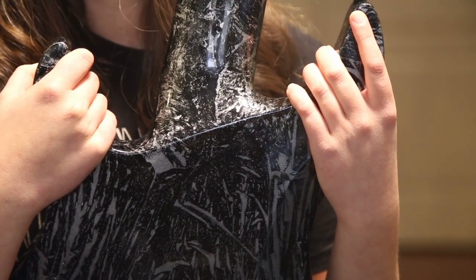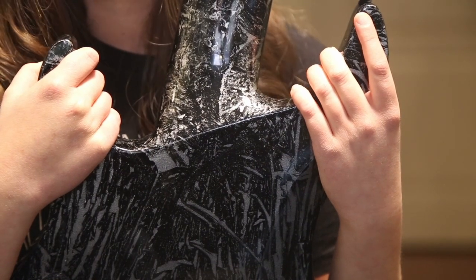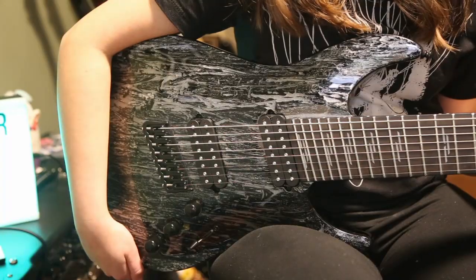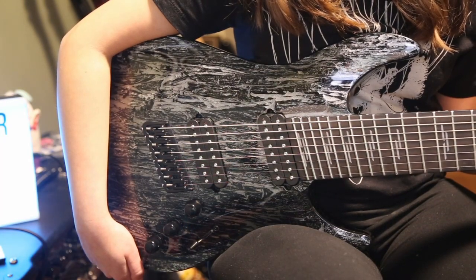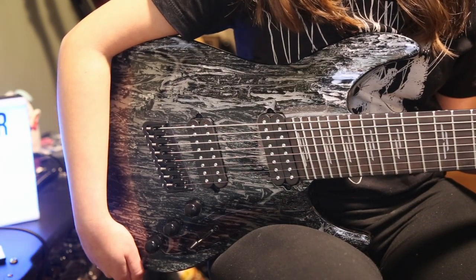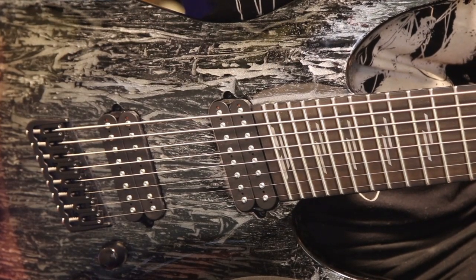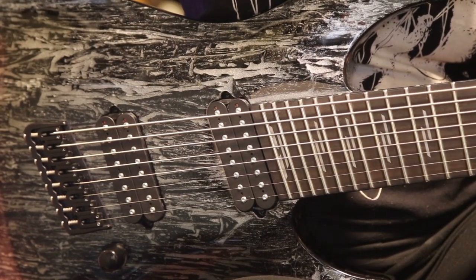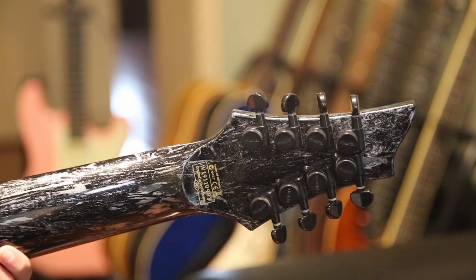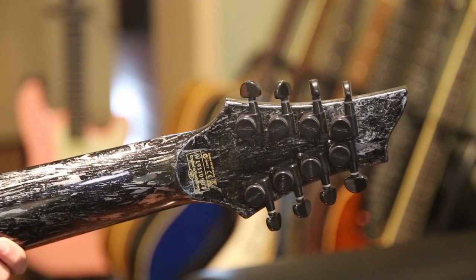The neck joint is very well done and allows people with smaller hands, like me, easy access to the higher frets. There are two volume knobs and one tone push-pull knob with a three-way selector switch. This guitar comes with Schecter USA Sonic Seducer bridge and neck pickups. The bridge is a Hipshot hardtail. The rest of the hardware is black and it comes with Schecter locking tuners.